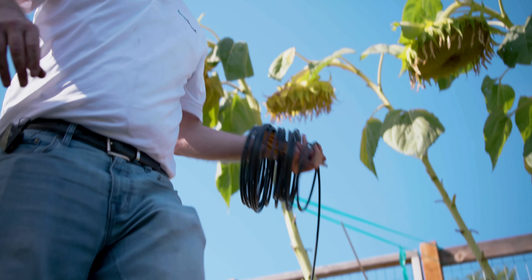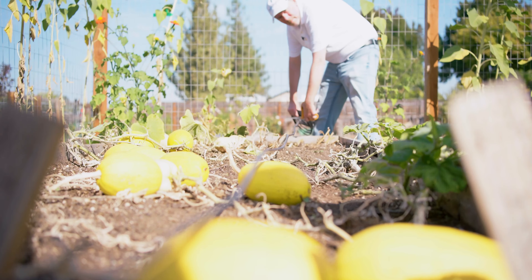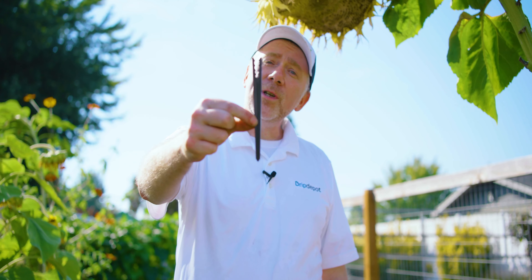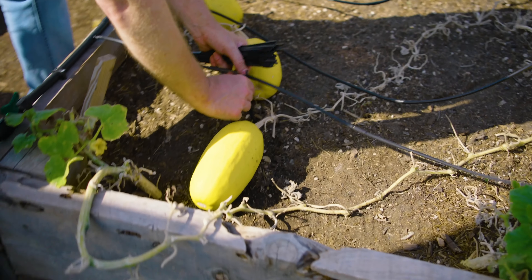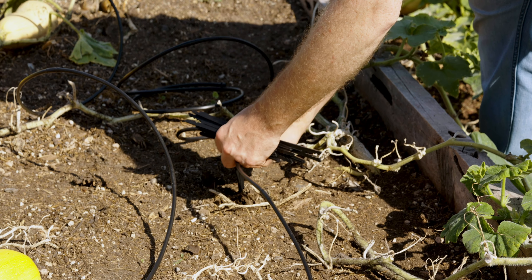I'm going to do something slightly different in this bed regarding staking. In the other beds, I used quarter-inch J-stakes to pin the drip line down into the soil. Sometimes you don't want the drip line in the soil — you want to elevate it slightly. For that, I'm using quarter-inch stabilizer stakes to hold the drip line slightly out of the soil. This is also useful if you want to get landscape maintenance tools underneath the drip line.